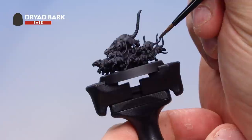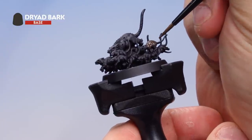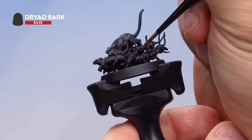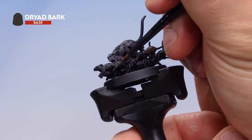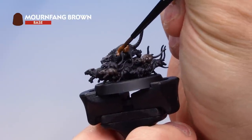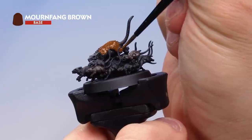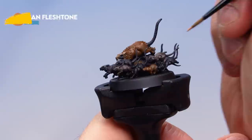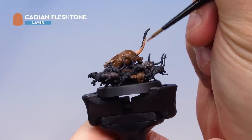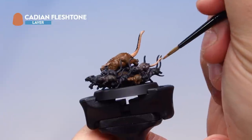Onto our rat swarm — just picking out a few of the rats here and there; it's entirely up to you which ones you want to be what colour. I'm going to leave most of them as black but pick this one out with Dryad Bark, painting the entire rat — its feet and body but not the tail. Next up, Mournfang Brown to pick out some more rats. I'll start with the big one at the top for a lighter brown. Then Cadian Fleshtone with a medium layer brush — carefully pick out all the rat tails. Take your time; there are quite a few. If you hit the body parts already painted, just go back and correct it.